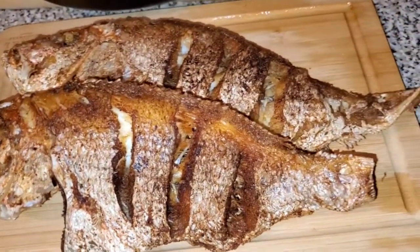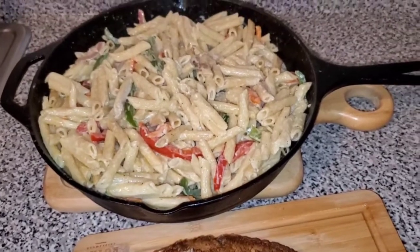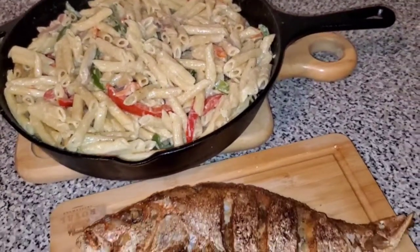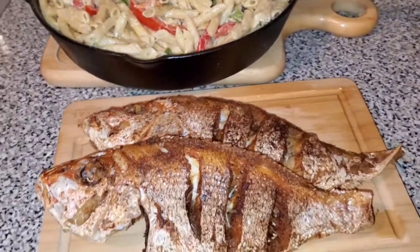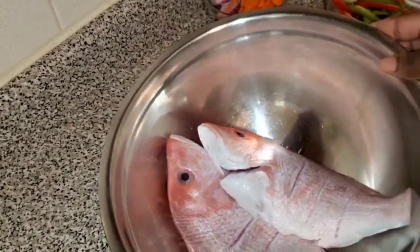Hey you guys, welcome back to my channel! Today on the menu we have some delicious rasta pasta and some crispy fried red snapper. Right here I have two nice red snappers washed in lemon juice and water.